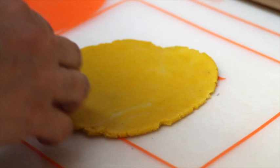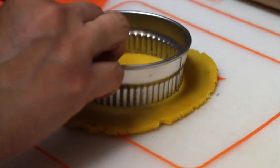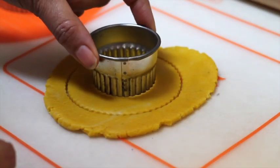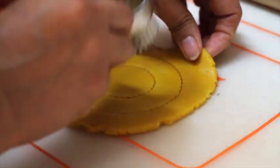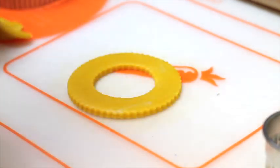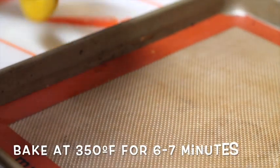If you click the link above you will see how I make something similar for Christmas. Now my cookies are ready to bake, and since they are thinner than normal, the baking time will be less — around 6 to 7 minutes. You need to be very careful when you are baking thinner cookies.